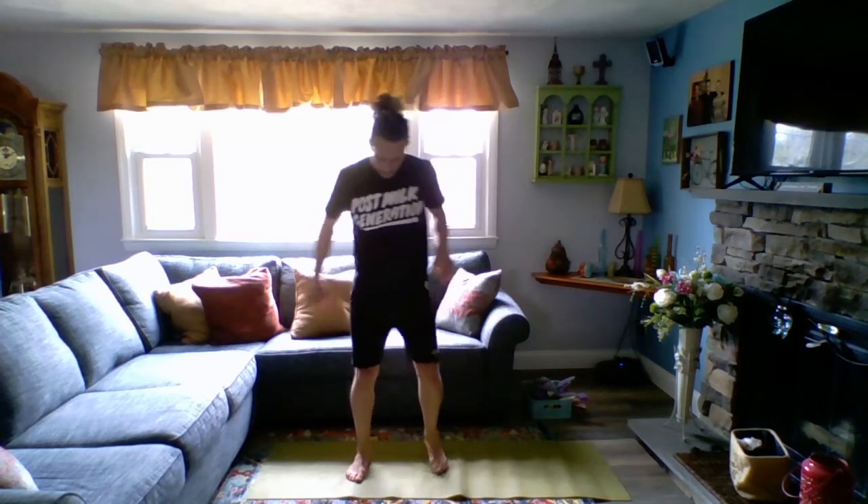Here we go — feet shoulder width apart. We have ten squats. Going down, stand back up. Ready? Here we go. Down, squeeze at the top. Down and up. Down and up. Stick that booty out. Down and up. Down, up. I think that was five. Six, seven, eight, nine, last one — ten. Good.